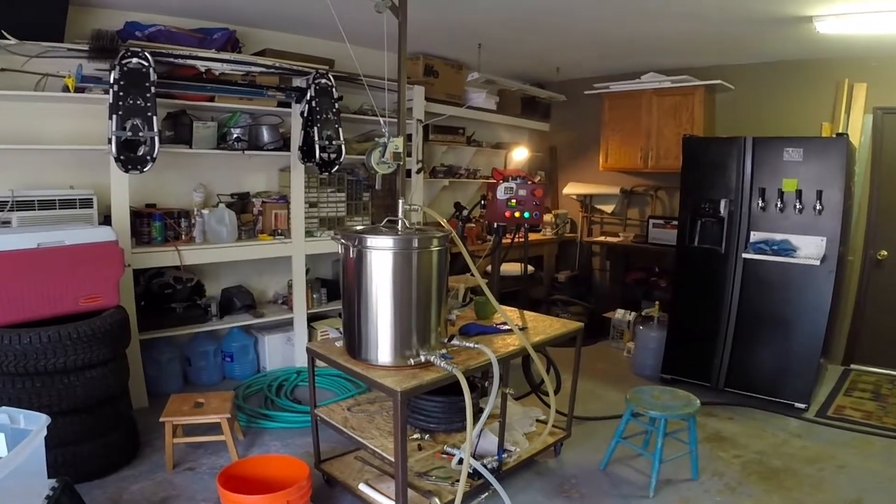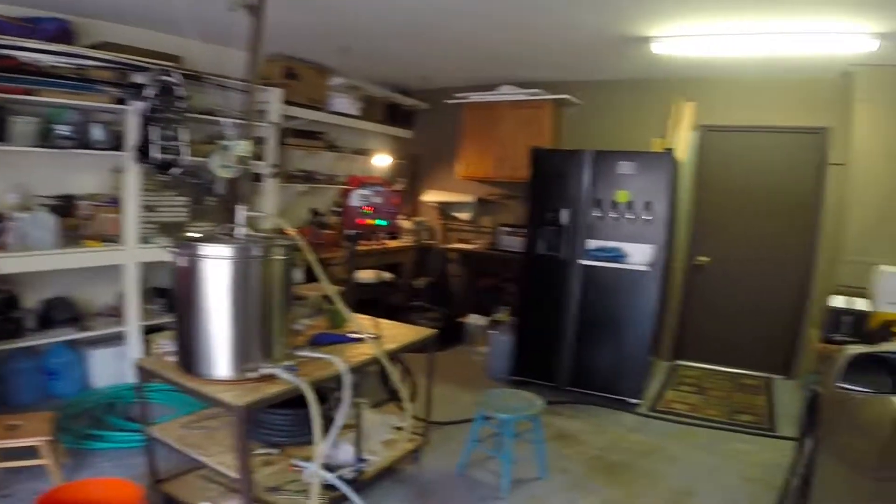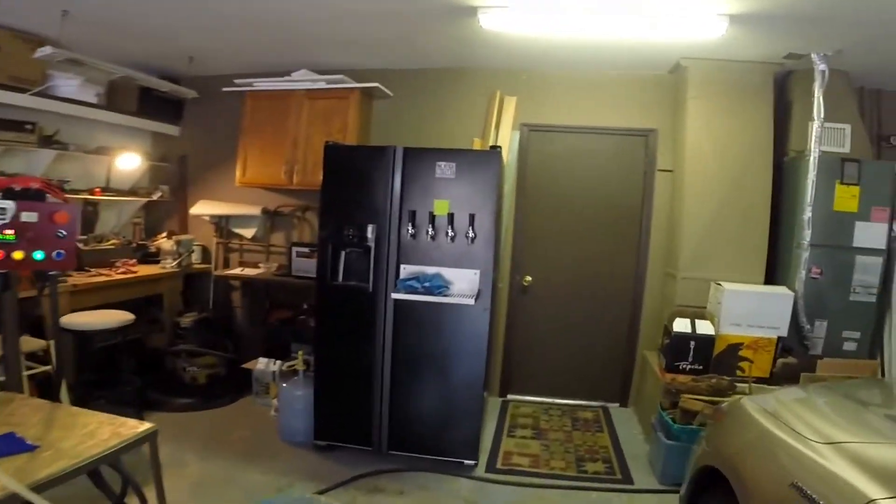Today is brew day — brewing an IPA. Blew the keg. That's my new kegerator over here. Coffee over there roasting away.